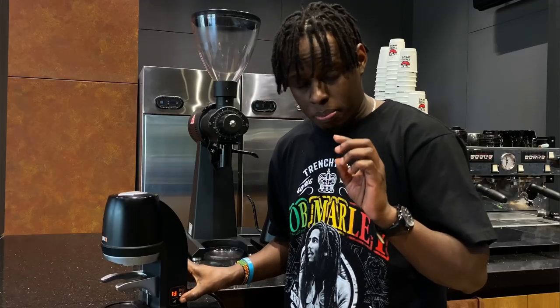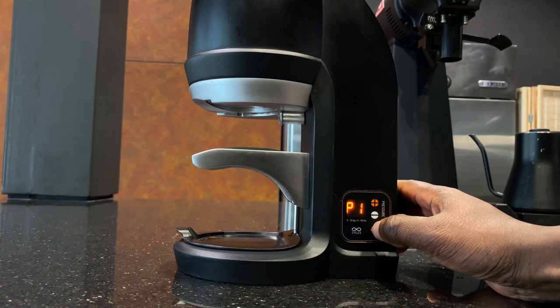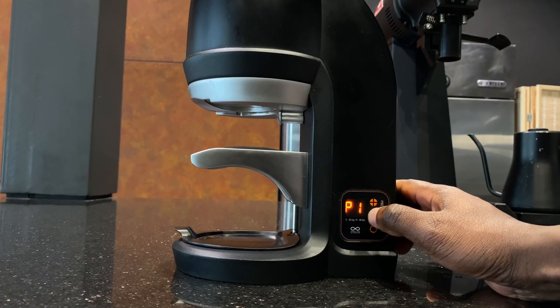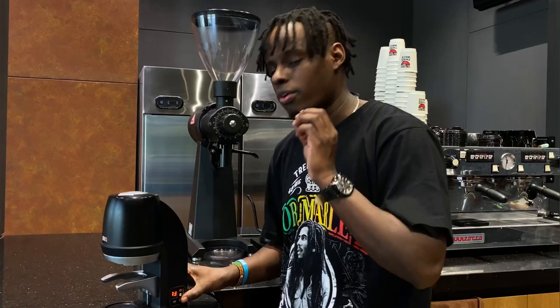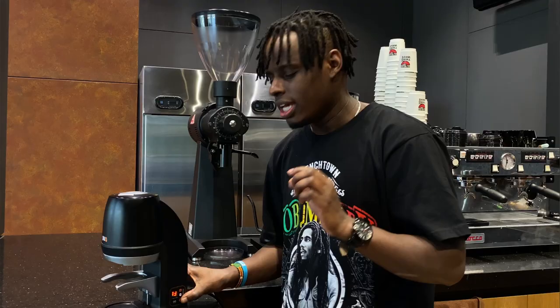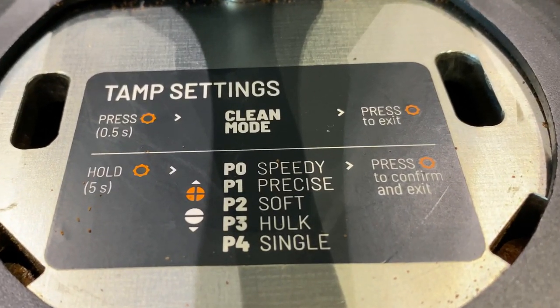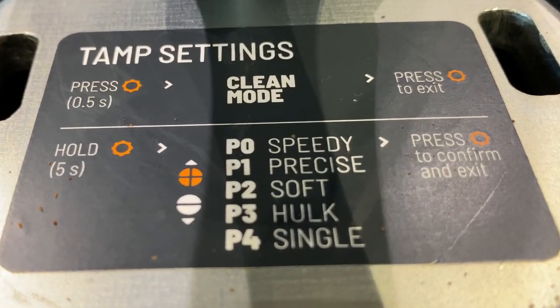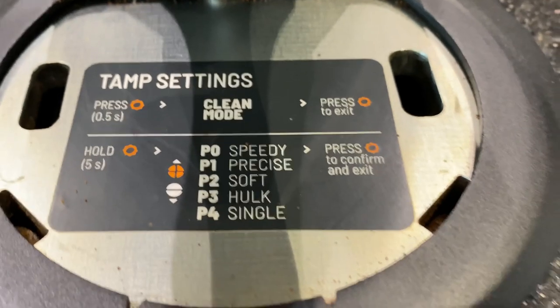To adjust the tamping profile, you need to press and hold your setting button until the menu changes. It will give you another menu for the tamping profile where you can easily adjust from the speedy tamping motion to the precise tamping motion, to the hulk which is the heaviest tamping motion, then to the single and the soft tamping motion. You can try all these tamping motions to find the best extraction.